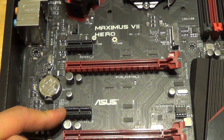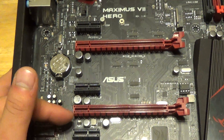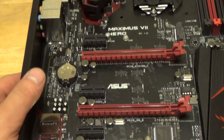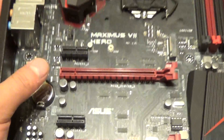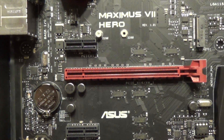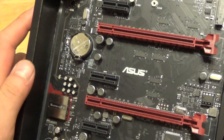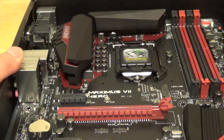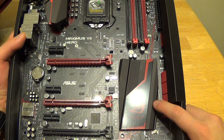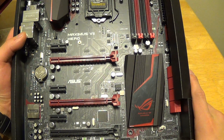So seven slots total. Notice that they did space this section for your bigger graphics card. There's your CMOS battery. Looks like there are five fan headers for this motherboard. There's your heatsink cooler for the Intel Z97 chipset, supporting all those new features found on this motherboard.